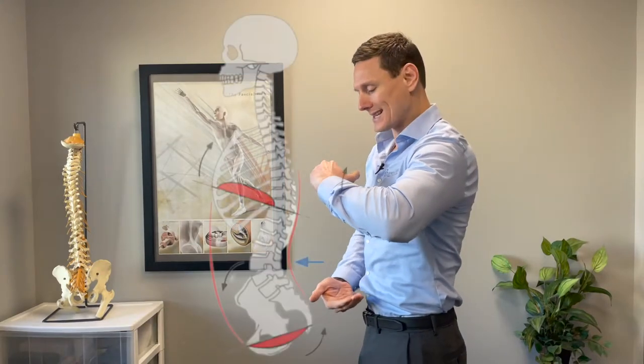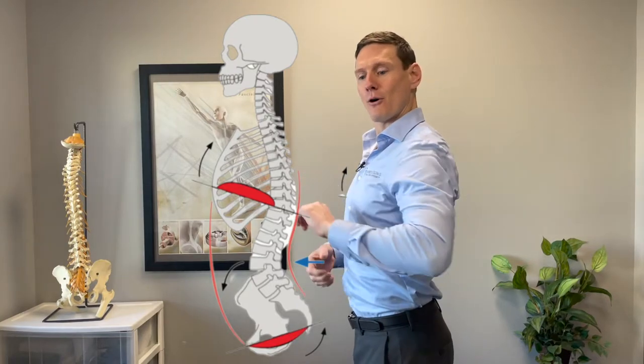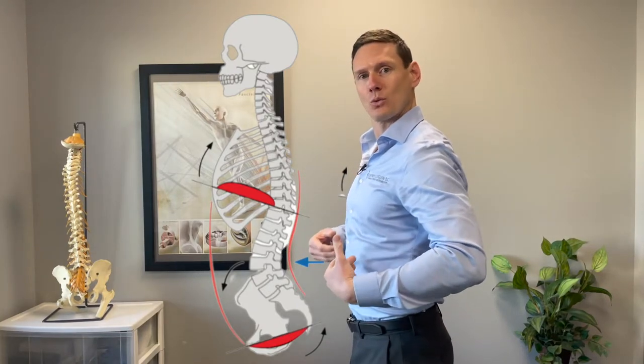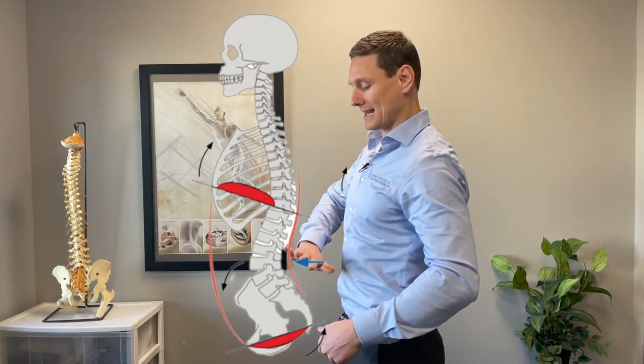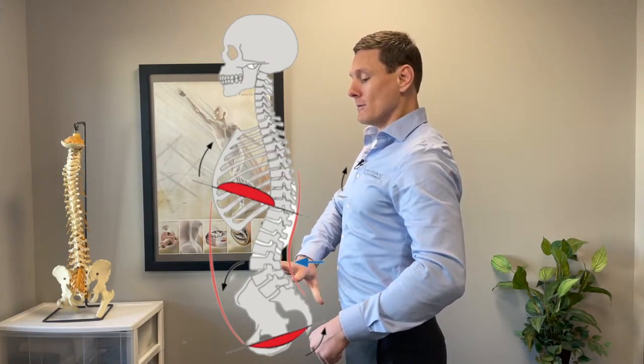What can happen sometimes is people will flare their ribs, or their pelvis tilts forward a little bit, and it causes that diaphragm to face too far forward. When it faces too far forward and we take a breath in — because when we take a breath in the diaphragm comes down — it will what they call shear, or put forces in that low back.